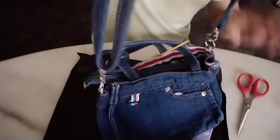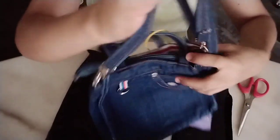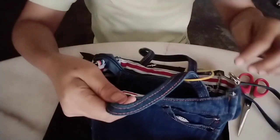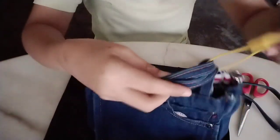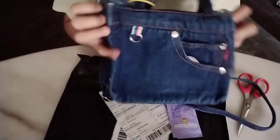It's a shoulder bag! It's dark. There's still this one. It's so cute!